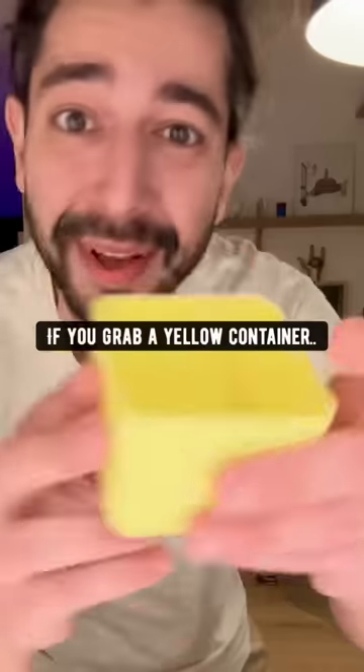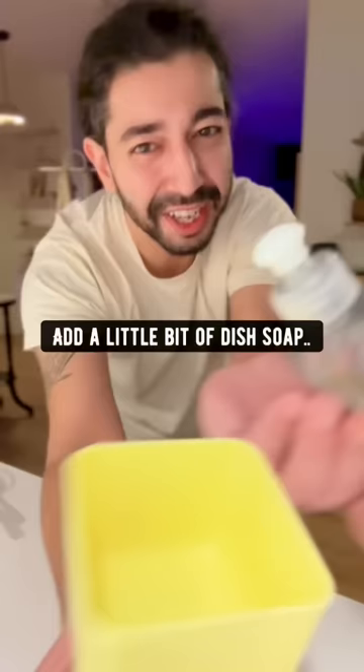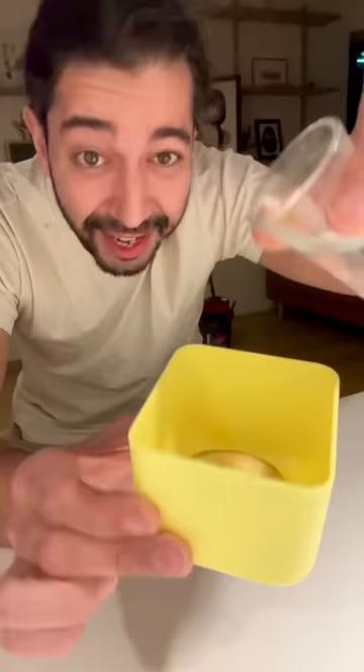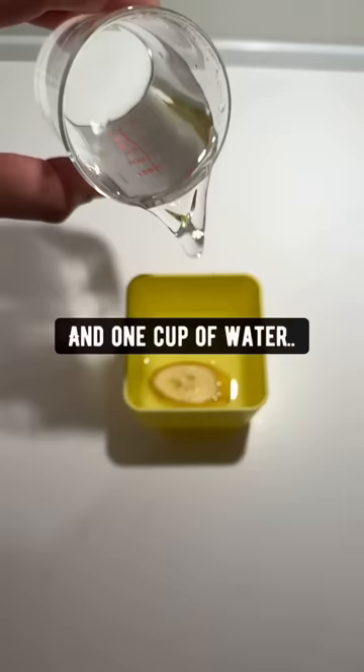Did you know if you grab a yellow container, add a little bit of dish soap, a little piece of fruit — I'm going to use a banana — add two tablespoons of vinegar, and one cup of water, and give it a good mix,